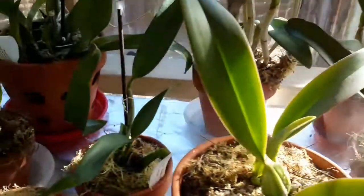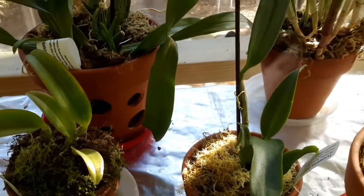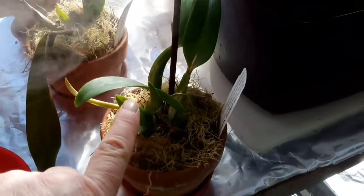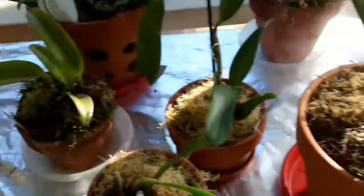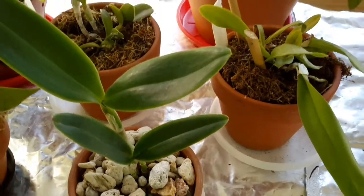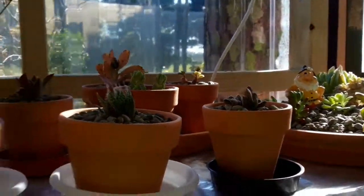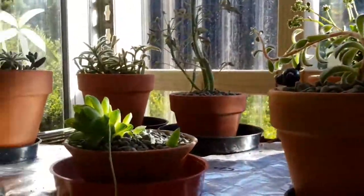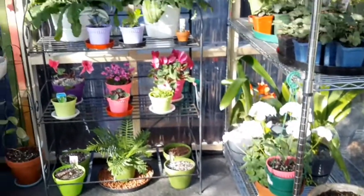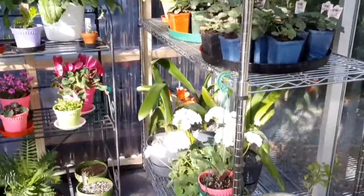I did have a little sheath coming on one of these Cattleyas — I can't find it now, but it's on one of the smaller ones. This one's coming on really well with a nice new growth. I've planted one in rock like Rick does, so we'll see how well that does. All the succulents are looking good. There's my little friend Ruby, and the sunshine plants are over there.